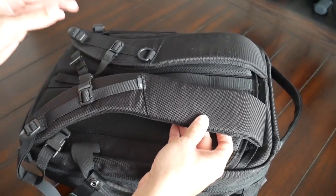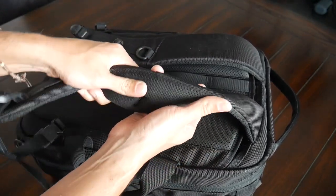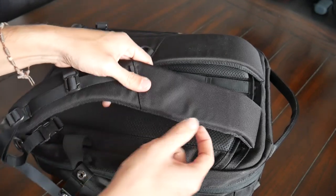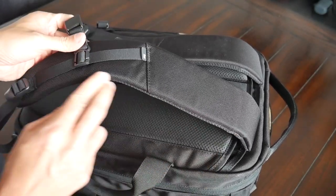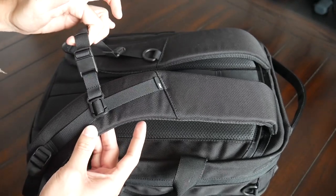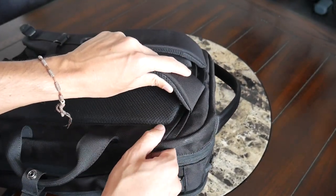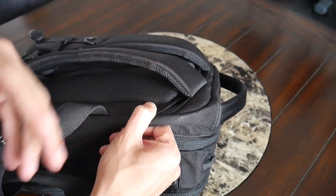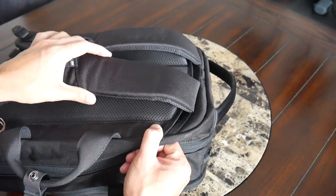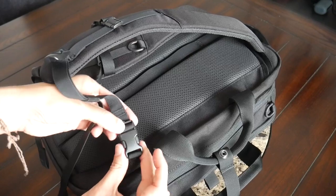Taking a look at the straps and back paneling, this is an area that's been improved quite a bit from the previous version. I love how the straps have been implemented here — they have the same padding we've seen on Air's other bags, with a meshy material on the inside to help prevent moisture from building up. The straps also have a nice width to help prevent the bag from digging into your shoulders, a nice curved shape, and an adjustable and removable sternum strap with a magnetic buckle. One thing to note is that these straps don't have the contouring included in bags such as the City Pack, which allows the straps to fit on your shoulders a little more comfortably.